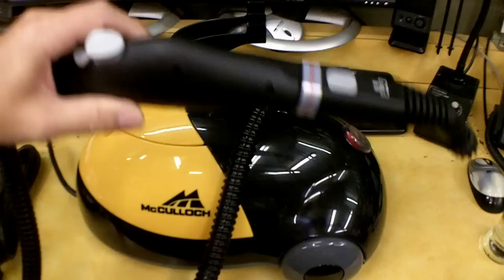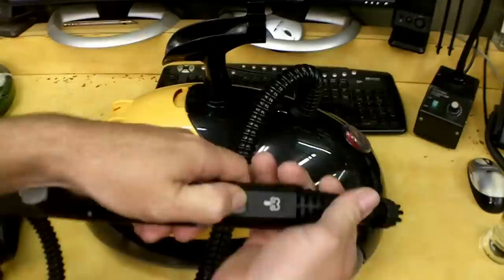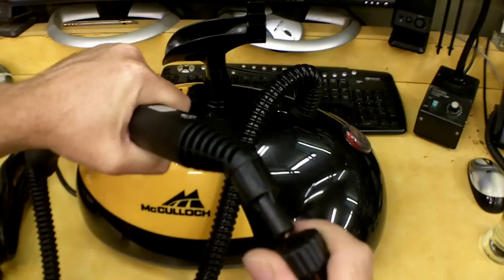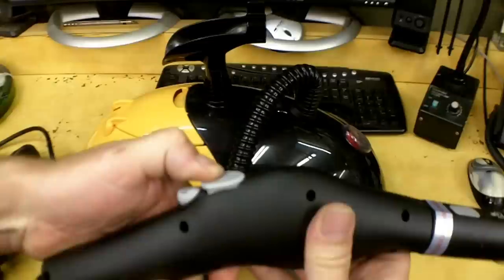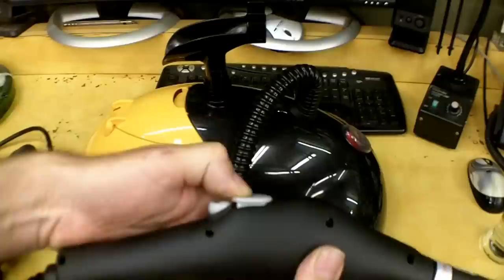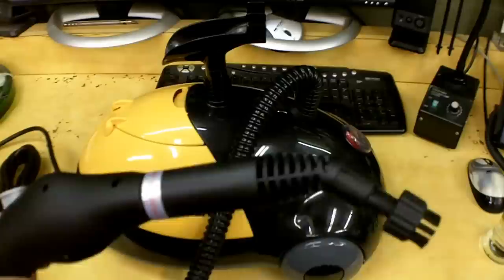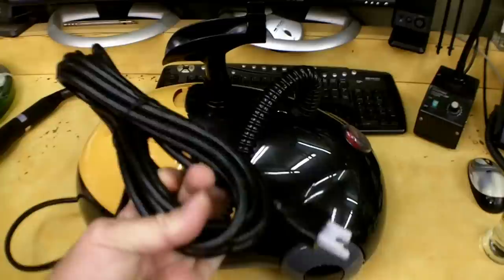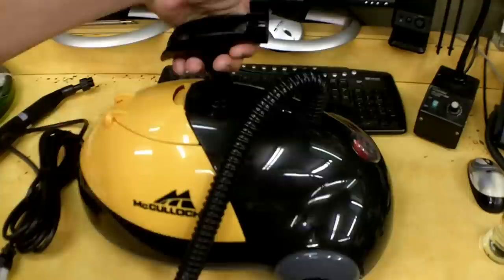The wand has attachments — you push a button and pull them off. I'll show the other attachments momentarily. Here's the button you press to let the pressurized steam out. If you're doing a floor and want it constantly on, you can press and lift this up so the trigger is held open and you don't have to hold it with your thumb. There's about nine feet of hose to the end of the tip, and probably 10 to 15 feet of cord.